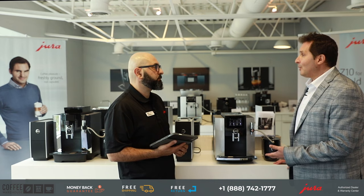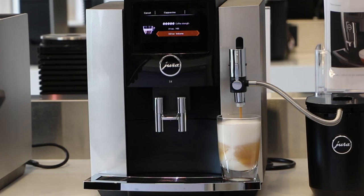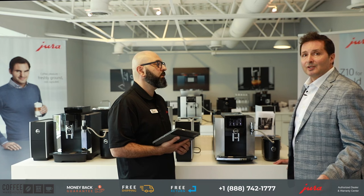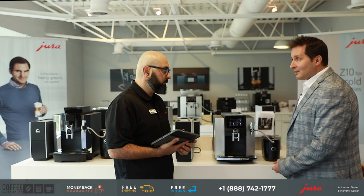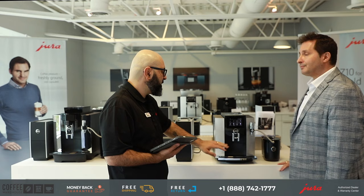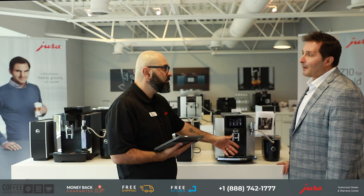It's also important to point out that the S8 will do milk-based beverages. Some models, like the Ena4 and the E4, are specifically coffee-only machines. So if you're looking for a machine that will do milk-based beverages and is fully customizable and programmable — full-size machine, 1.8-liter water, 280-gram bean container, large capacity drip tray — you're only emptying it out every 10 to 14 days.